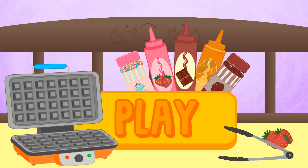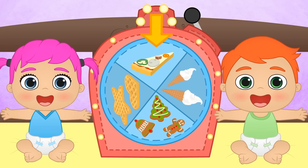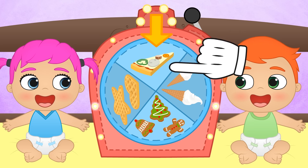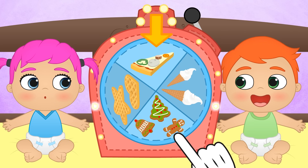Oh wow, it seems like we're going to be cooking today! Press play and have fun with Alex and Lily's recipes! Hi Alex! Hi Lily! This is great! It seems like today's theme is cooking recipes! We could cook pizza, waffles, or Christmas biscuits!